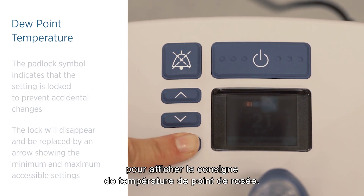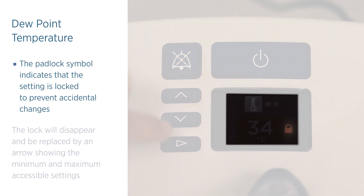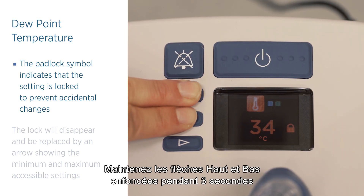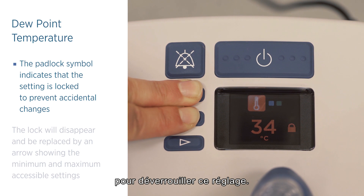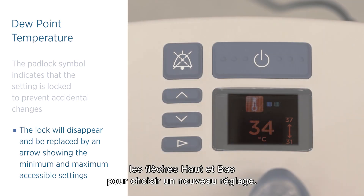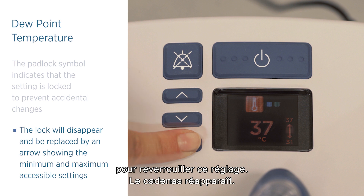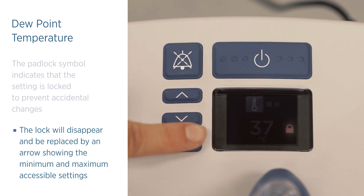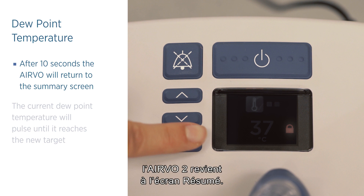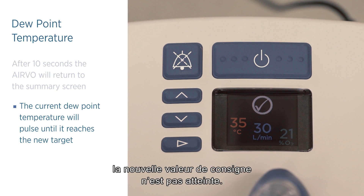Press and release the mode button repeatedly until the target dew point temperature is displayed. This padlock symbol indicates that the setting is locked to prevent accidental changes. Press and hold the up and down buttons for three seconds to unlock the setting. The lock will disappear and be replaced by an arrow showing the minimum and maximum accessible settings. Press and release the up or down button to choose the new setting. When you have finished, press and release the mode button to lock the setting again. The lock will reappear. After 10 seconds, the Evo will return to the summary screen. The current dew point temperature will pulse until it reaches the new target.